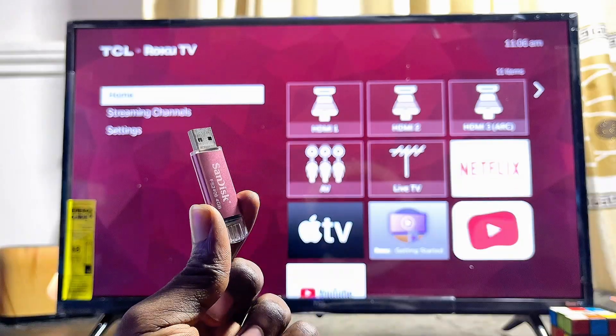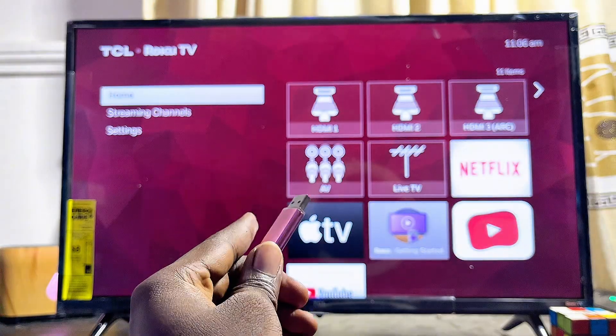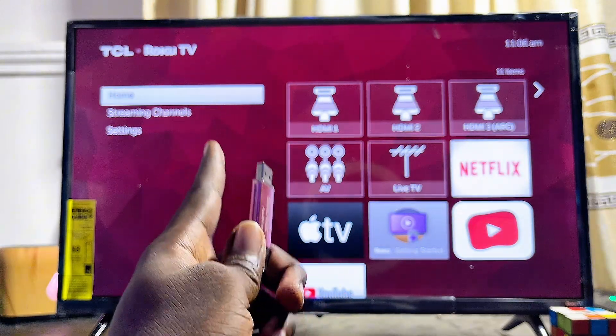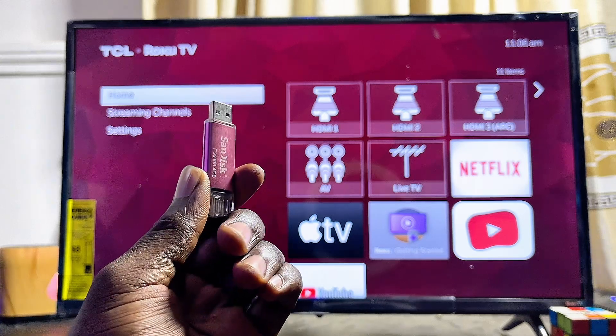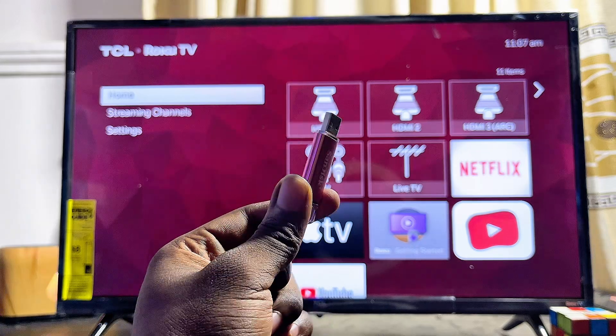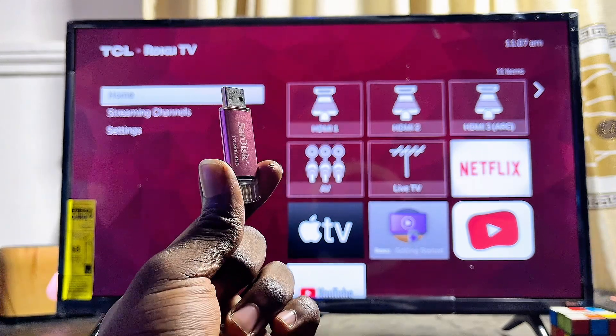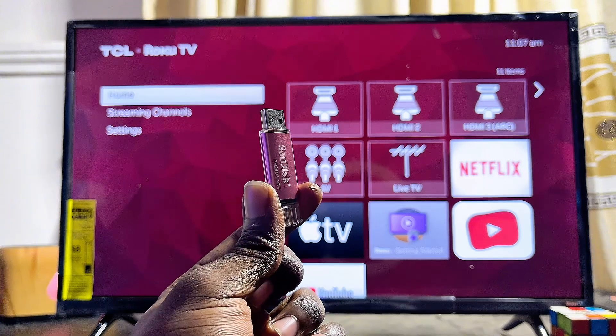In this video I will show you how to use a USB drive just like this one on your Roku TV. I have the TCL Roku TV here, but it doesn't matter the brand of Roku TV you have. By the end of this video you should be able to connect and use any USB drive on your Roku TV to access your music, movies, and even files.